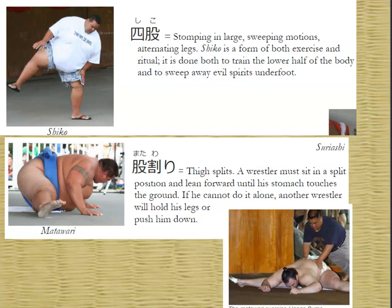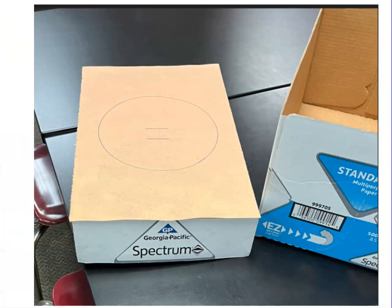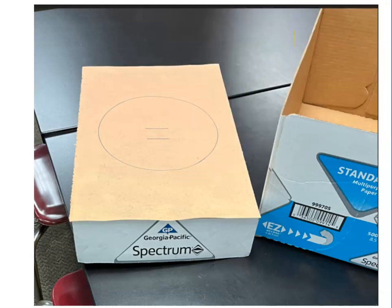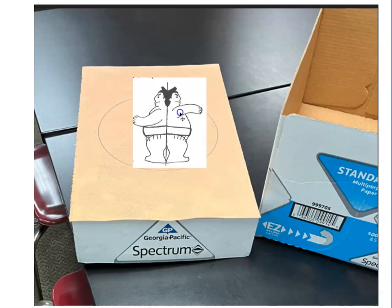My Japanese students come in and find the tables all moved out of the way, and I say, 'I'm going to teach you how to do sumo today.' First, I teach them a couple of easy sumo exercises, then give a quick lecture on how sumo is played and scored. They're panicking — you can see them sweating, like, 'She's going to make us wrestle.' But then I take out printer paper box lids with giant construction paper and draw a big sumo circle. My textbook, Adventures in Japanese, had this idea and I was like, that's a great idea, I'm going to steal that. They have these little cardboard cutouts.